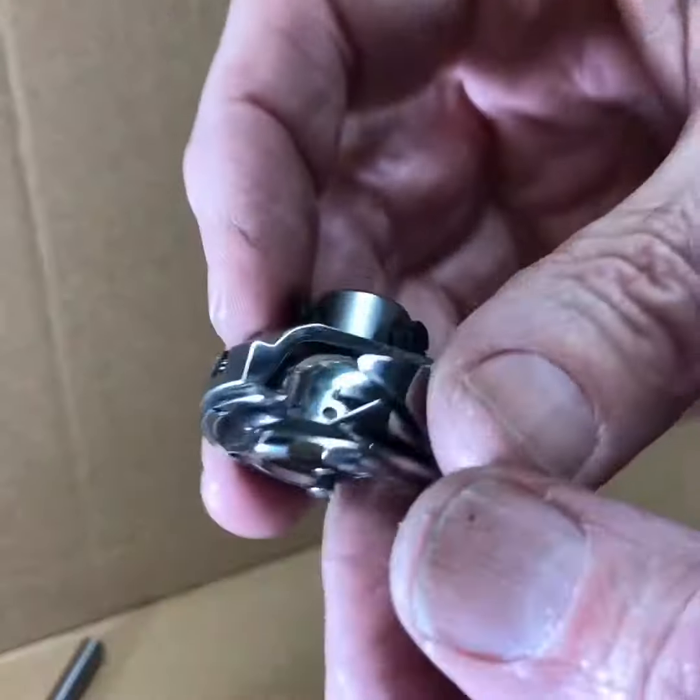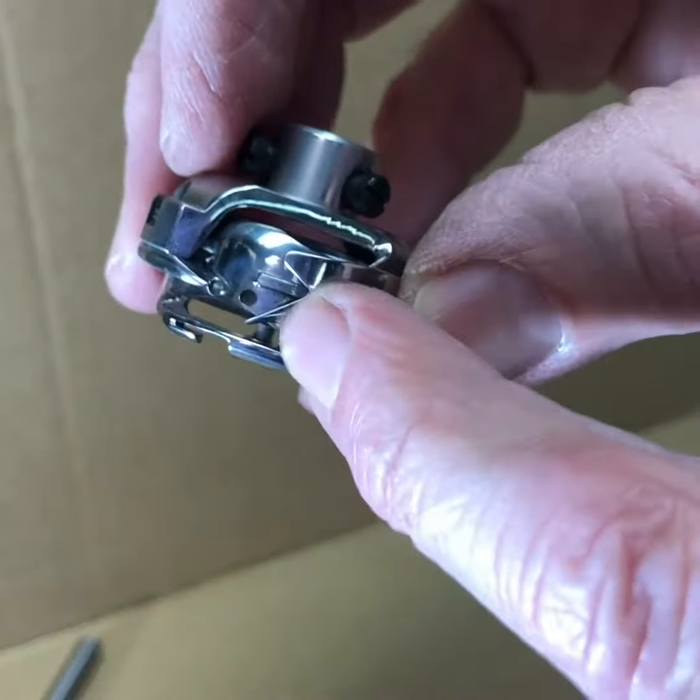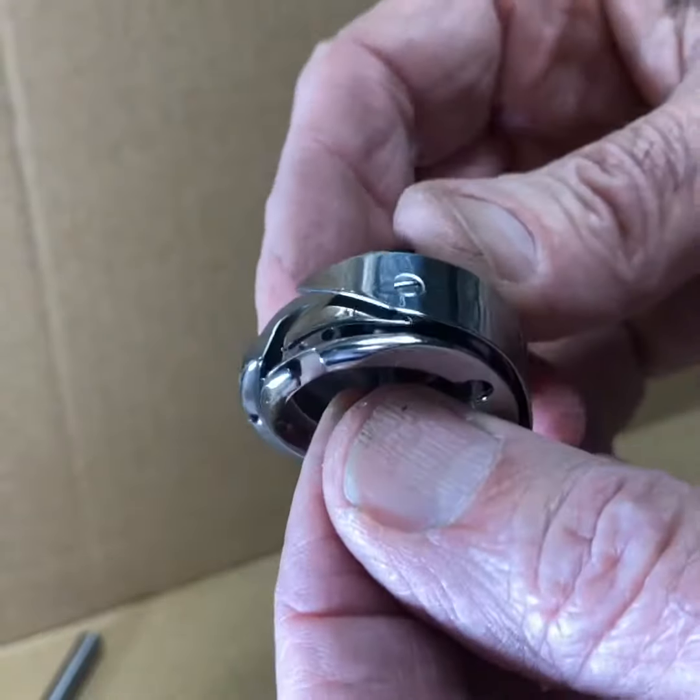That little loop is critical because we have this hook, and the hook is right there, and that's going to catch that loop.